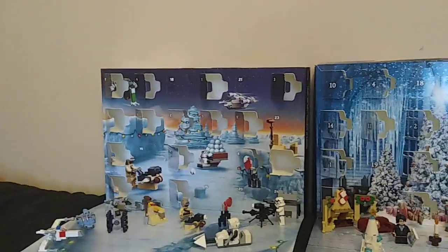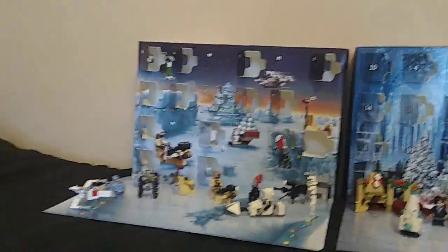Here it is. Give it up for day 16. Day 16 is going to be a pain to open because it's one of those ones in the bottom row, so hopefully I'm not ripping my hair out by the end of this.